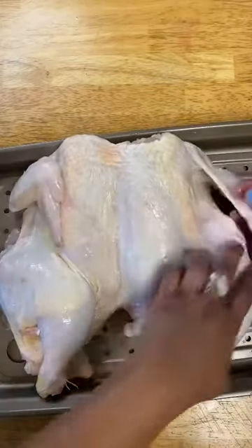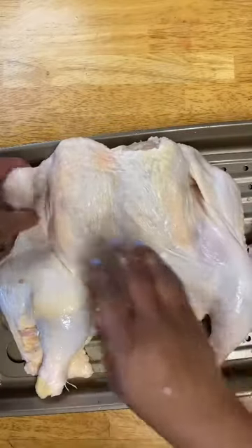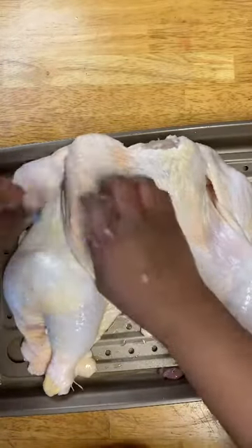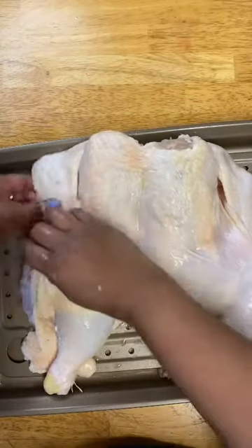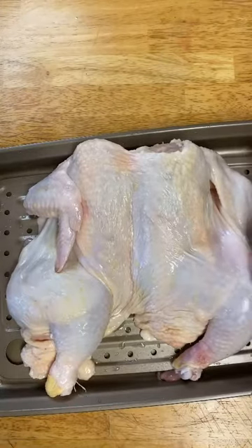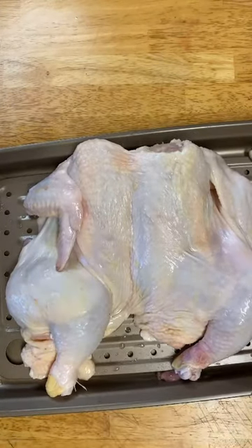Look at that beautiful spatchcock chicken. You might have to struggle a bit at the beginning — I know I sure did — but just do it a few times and it'll be worth it. Let's get this Sunday dinner started.